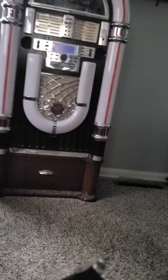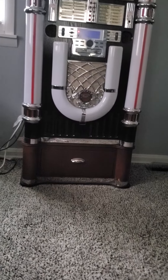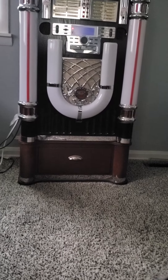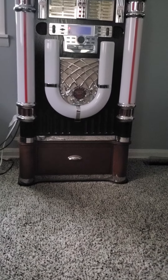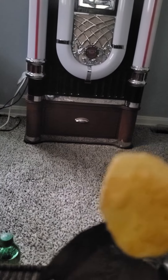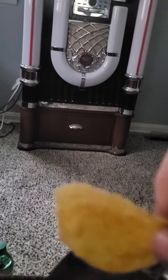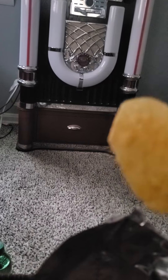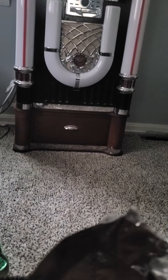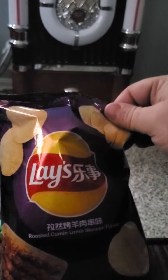Hmm, not bad. Good taste of cumin — cumin, however you want to say it — with a little hint of lamb. Hey America, why don't you import some of these over here? Like the ones from England, the flame grilled steak ones — bring more flavors over here instead of just the typical normal ones. I'd eat them.